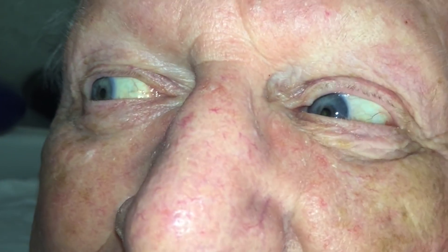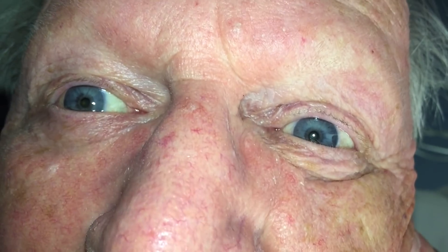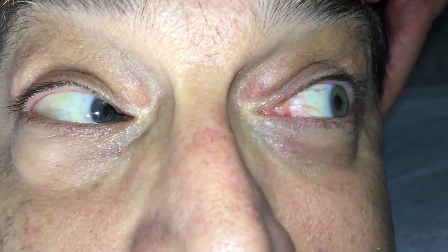Seems we're on a run of right ear positive Dix-Hallpikes — not the biggest amplitude nystagmus, but definitely positive. And now a left ear. And now a right ear — not everybody's distressed by their Dix-Hallpike tests. I'm going to have you look towards your downward ear, looking straight ahead, and now to the upward ear.